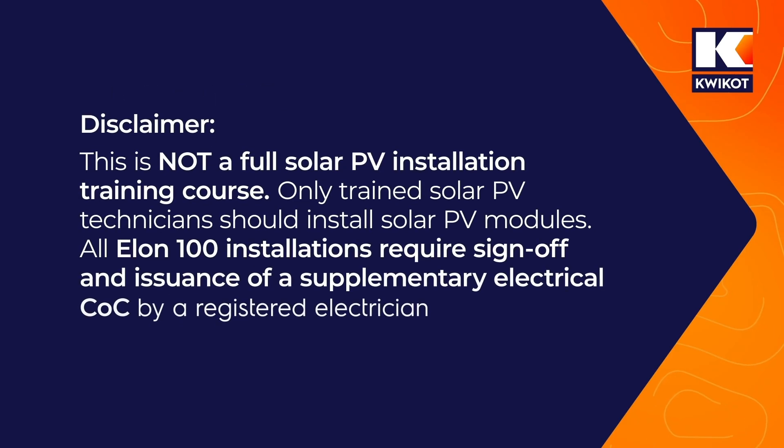Disclaimer: this is not a full solar PV installation training course. Only trained solar PV technicians should install solar PV modules. All Elon 100 installations require sign off and issuance of a supplementary electrical COC certificate of compliance by a registered electrician.